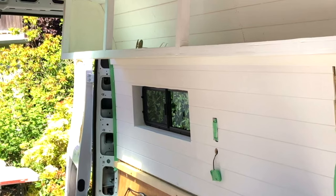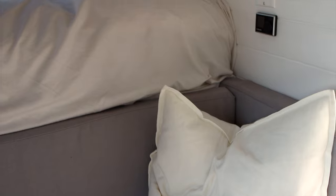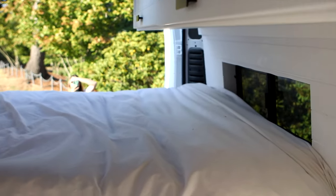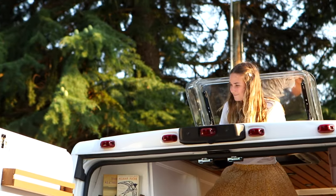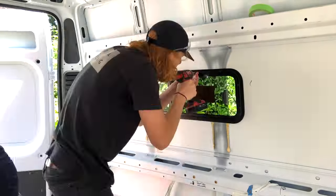Here you can see the windows with the finished walls, and here again with the bed in — you can see how they act as a foot and head extension. If you want to check out our full van tour, the link is in the description. Thanks for watching — I hope you learned from all of our mistakes. It's simpler than you think, so go for it, you can do it! Next we're going to be doing solar panels, so if you need to learn how to do that you can watch our next video. Thanks for watching — if you have questions just feel free to put them in the comments.